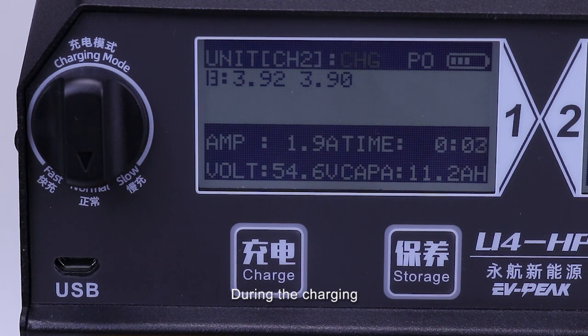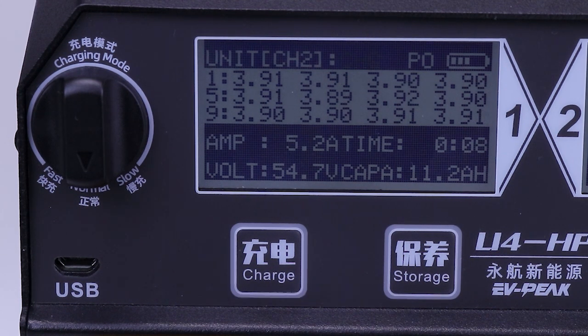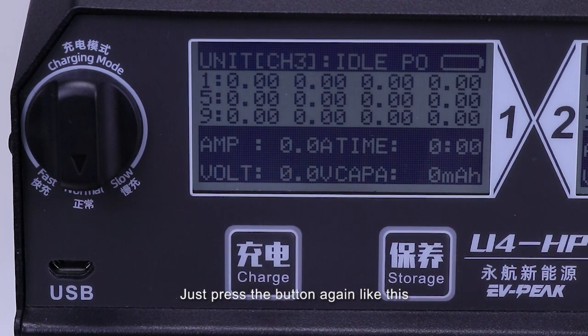During charging, you can check more information from the screen such as your voltage, charging current, capacity, and the time. When you want to exit the process, just press the button again like this.